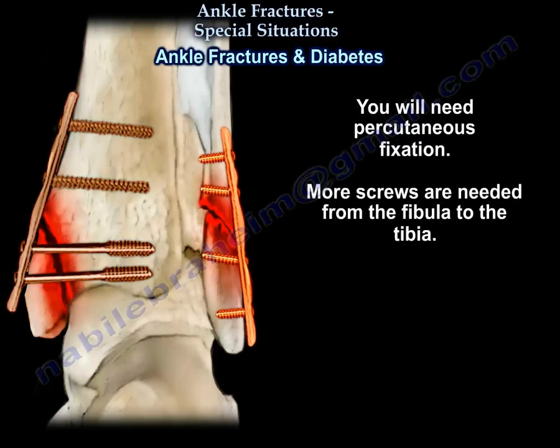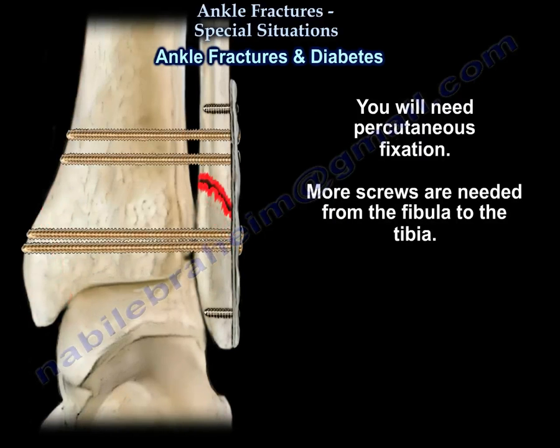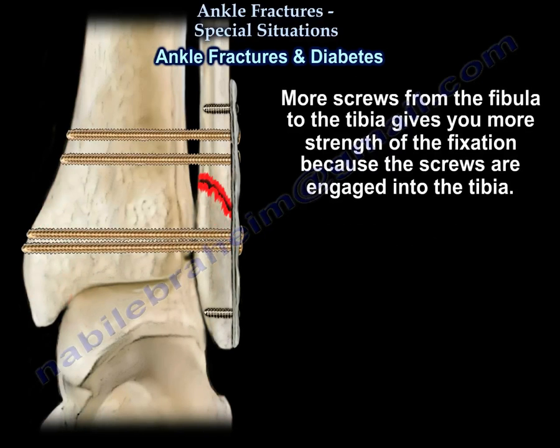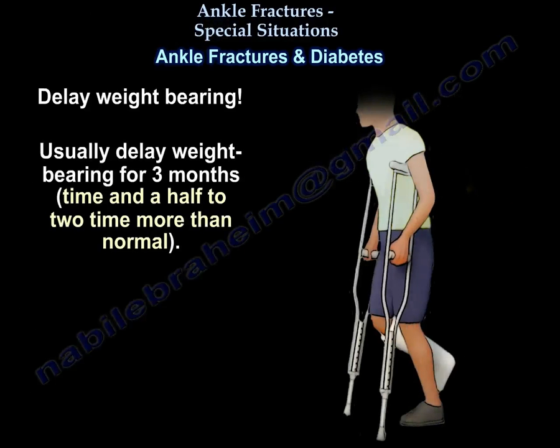In diabetic patients, you perform more fixations or percutaneous fixations — a lot of screws from the fibula to the tibia. This gives more strength to the fixation because the screws are engaged into the tibia, making them stronger than the small screws in the fibula alone. You also delay weight bearing.